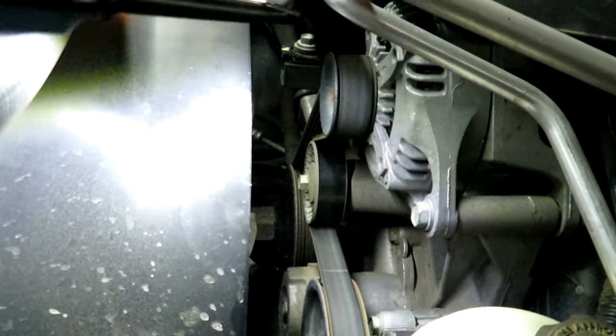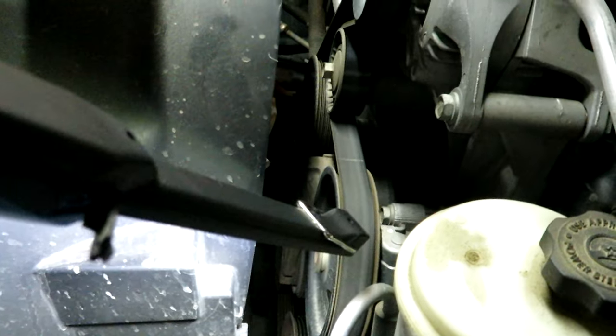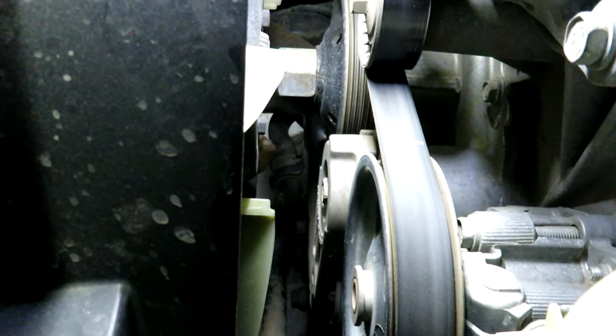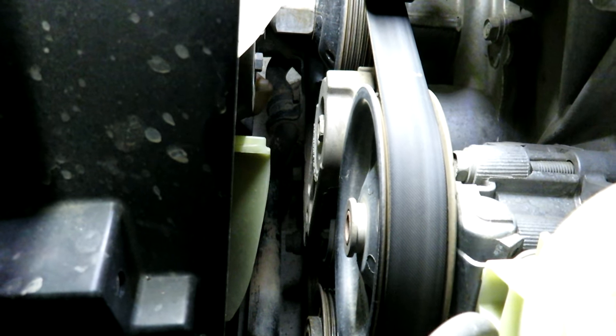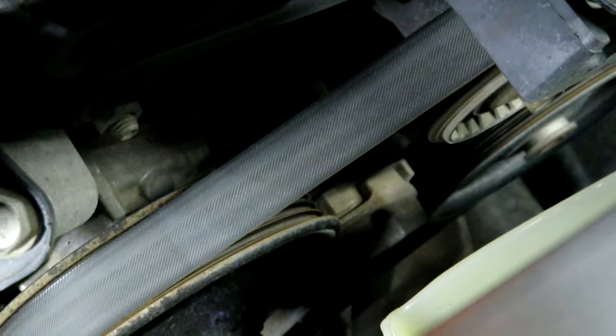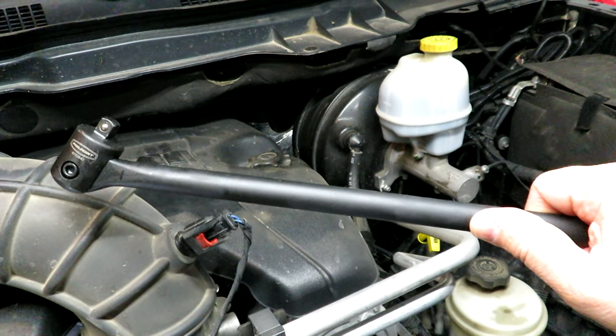We have the alternator here, the power steering pump down here, an idler pulley, and the tensioner pulley is down below. It also goes around the fan pulley and at the bottom around the crankshaft. It's recommended that you take a picture of how the belt is routed — or draw one yourself — so you won't be scratching your head trying to figure out how to get the belt back on. From the passenger side you can see how it wraps around the crank pulley, the fan, the idler pulley, and the tensioner pulley.